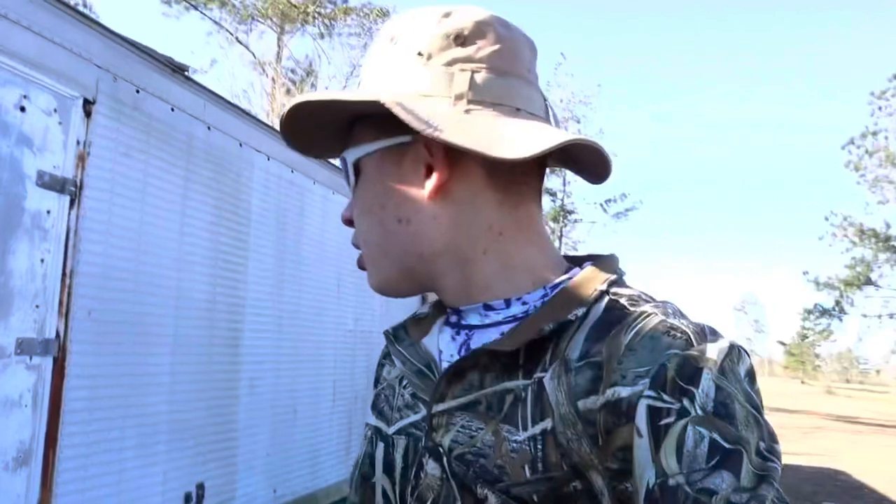Hey guys, welcome on back to another brand new episode of Ezra. Today I'm starting today's video here at this ATV trailer thingy. Basically what we're going to be doing today is we're going to put some stuff up in here in this trailer thing. There's actually a lot of stuff that needs to be cleaned. So let's open it up and I'll show you guys.